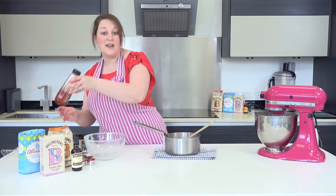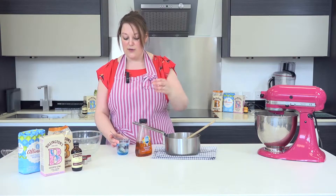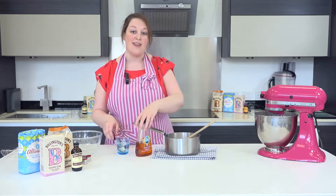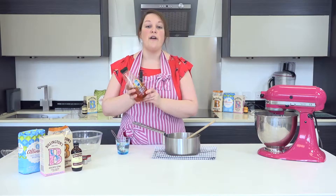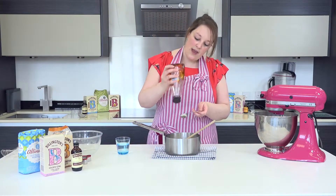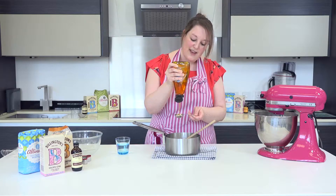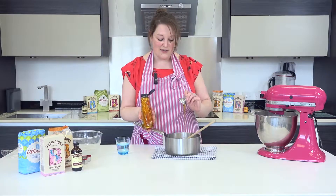The ingredient that will stick your biscuits together is some golden syrup. A good tip when using golden syrup is to fill a glass with boiling water. When your measuring spoon is put in there it will heat up, making it a lot easier when pouring the golden syrup — it just gently drips off so it doesn't get too sticky. You need five tablespoons of golden syrup. I've already pre-warmed my measuring spoon. These bottles are great because it saves you having to delve your spoon in — you just pour straight on, and then it should slide into your saucepan just like that.